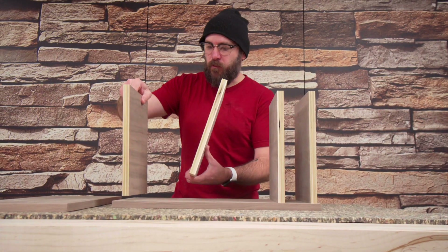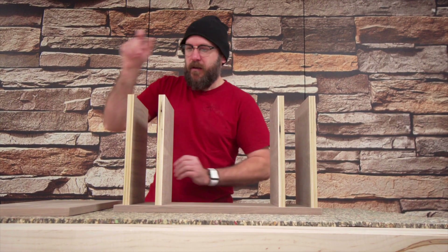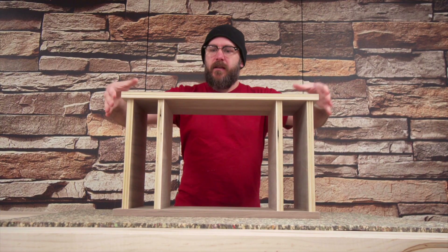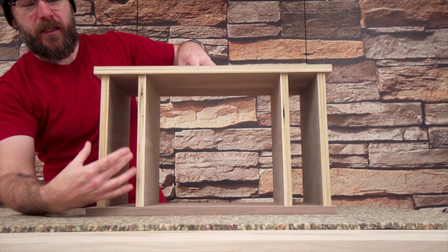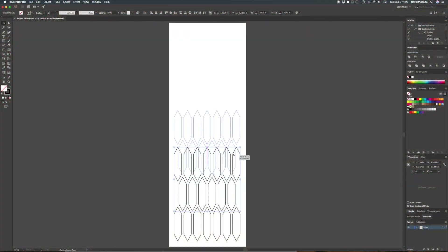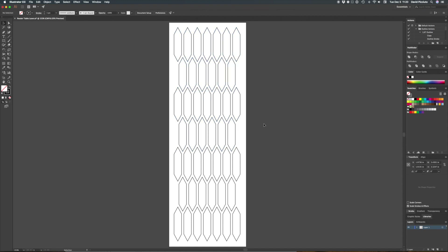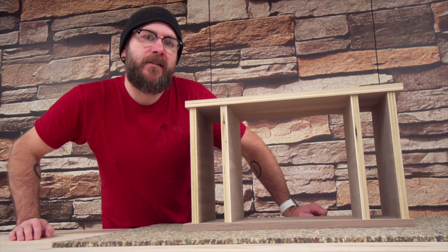I'm just rough assembling things here. This will be the bottom assembly, and these two holes here — I'm going to cut out some acrylic over on the laser cutter, cut out a pattern on that, and have a cloth behind it where the pattern will reveal the cloth. Let's head on over to the laser cutter and cut these out.